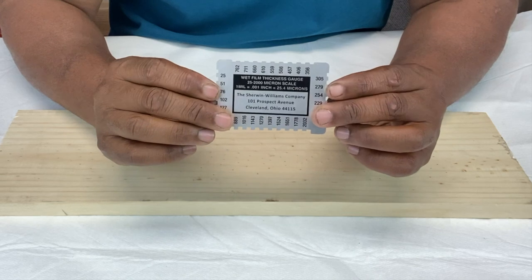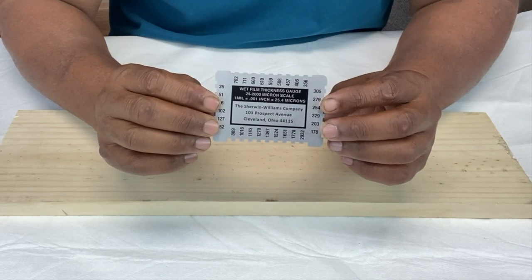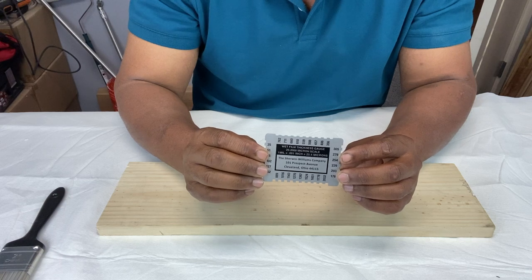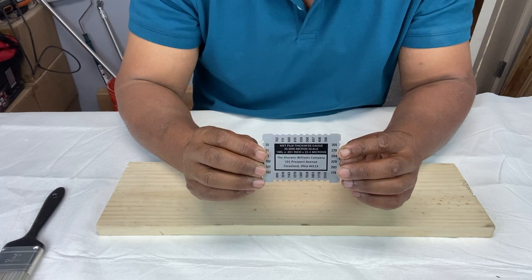Which is smaller — a mill or a micron? Microns. A micron is one thousandth of a millimeter, also called a micrometer, which is a millionth of a meter. A human blood cell is five microns and a strand of human hair is 100 microns. By comparison, a mill is one thousandth of an inch.